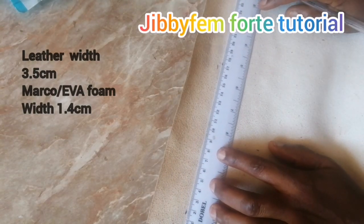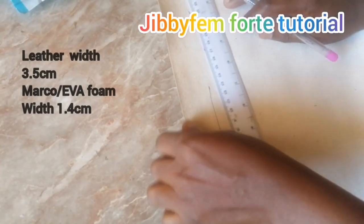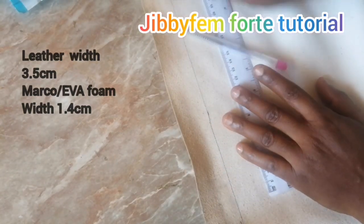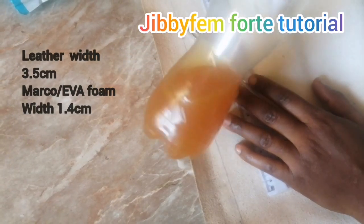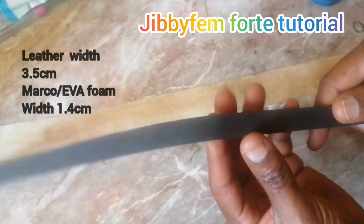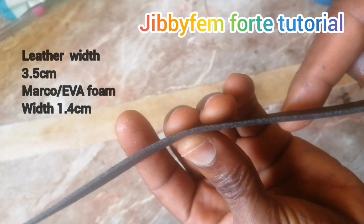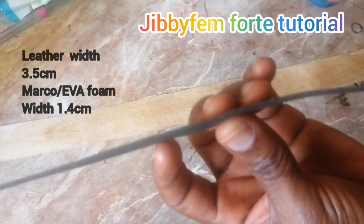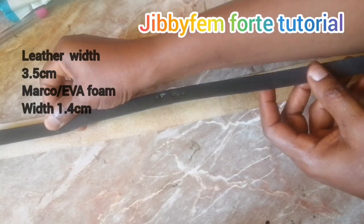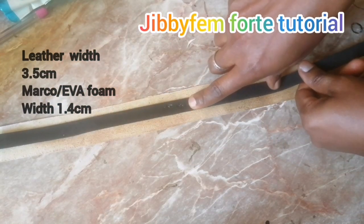I'm just going to go ahead, join this together, and apply gum. Don't forget the length will definitely correspond to the length of your cord — it's basically the width that is the main thing. So I'm going to be applying my contact adhesive on this. I've already applied my gum. I cut out EVA foam, also called mako in Nigeria — it's two millimeter, meaning the thickness is just 0.2 centimeters. I'm going to put it at the center, and then our magic — our cord — is going to begin.